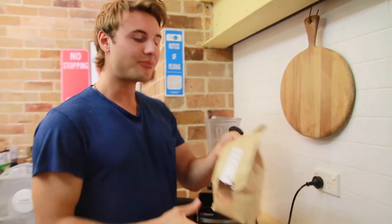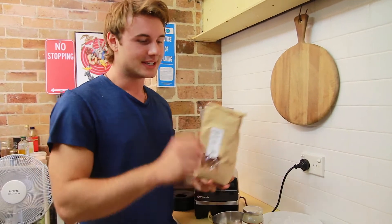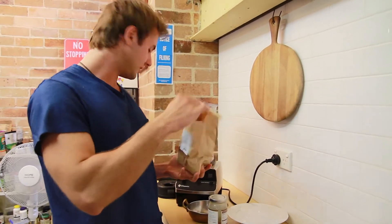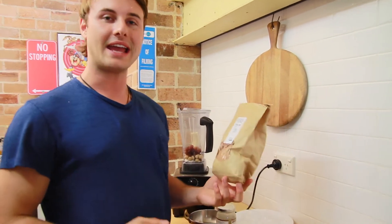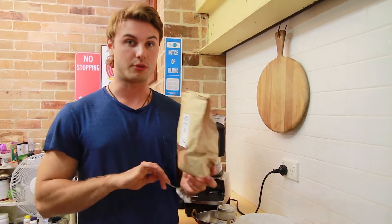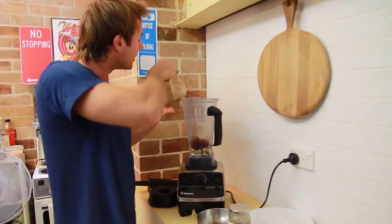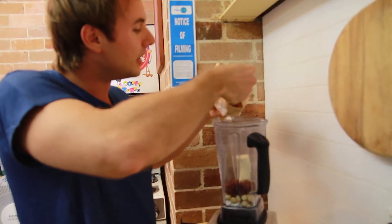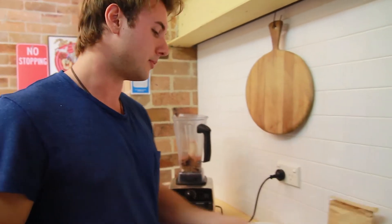Some cacao powder — chocolate. This is the original chocolate, it's not chocolate bars, this is from the cacao bean. It's really high in magnesium and it's actually one of the most antioxidant-rich foods on the planet. So you can eat it all day and not get fat — pretty cool. It's quite a unique flavor if you've never had it before. A big tablespoon — more the merrier.